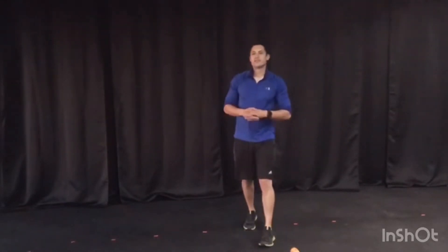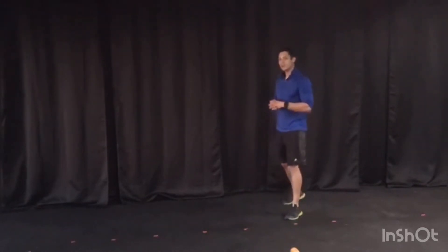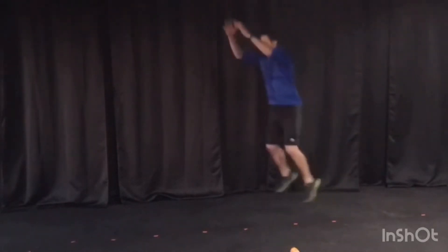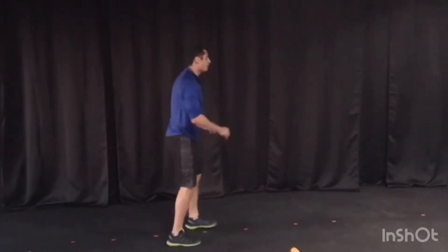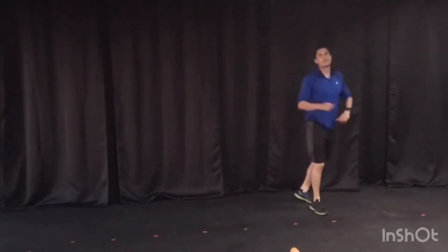It's a 10-minute AMRAP — you can get as many reps of these exercises as you can in 10 minutes. She starts you with a long jump to a squat jump. Whatever kind of room you have in your house, get nice and athletic, long jump and then squat jump, turn around, long jump, and then squat jump.